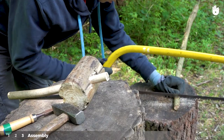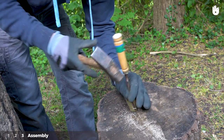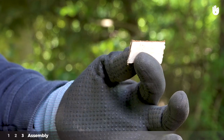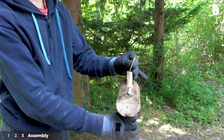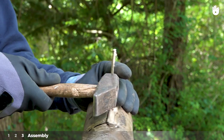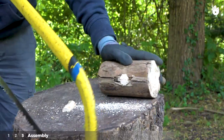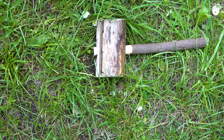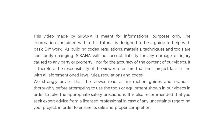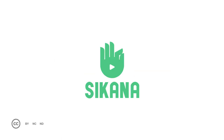To make the small wedge, saw a small piece of wood and using the chisel, make your wedge. Insert the wedge into the split end of the handle. Saw off the part of the handle that sticks out from the top of the mallet head. Now you know how to make a mallet.